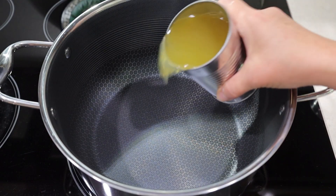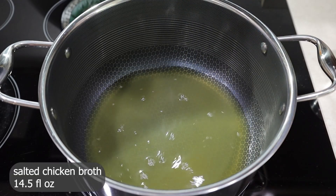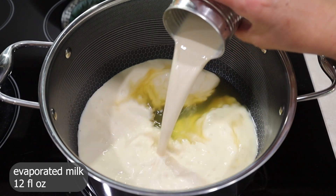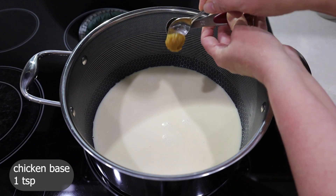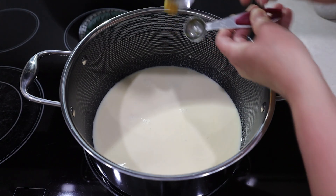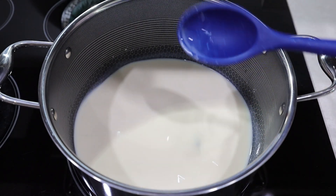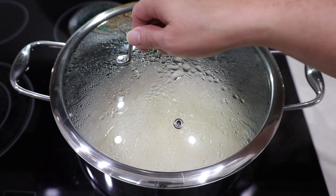To a large saucepan on medium heat, add 14 and a half ounces of salted chicken broth, 12 ounces of evaporated milk, and one teaspoon of chicken base or salt to taste. Stir a little bit to combine, cover the pan, and let it come to a boil.